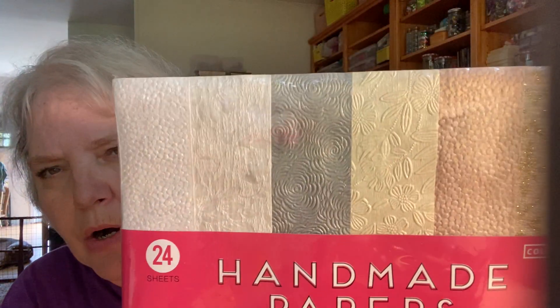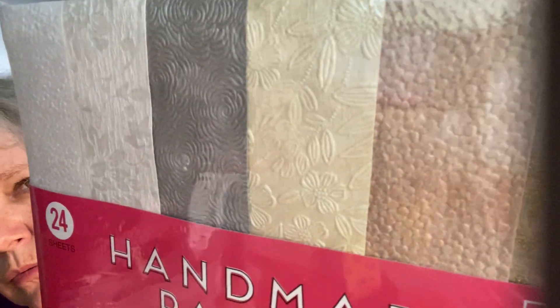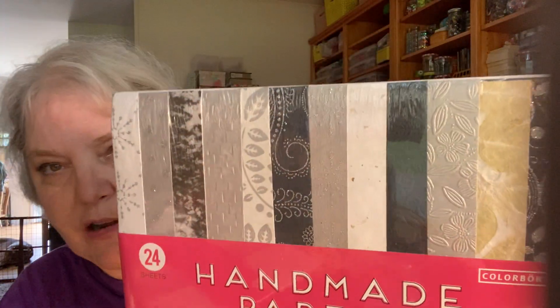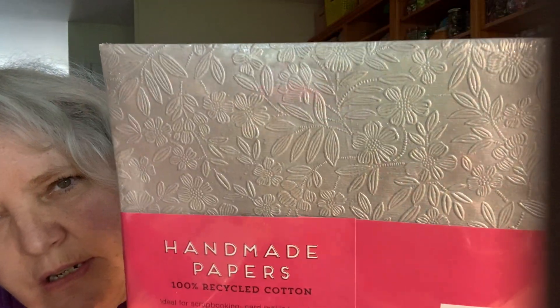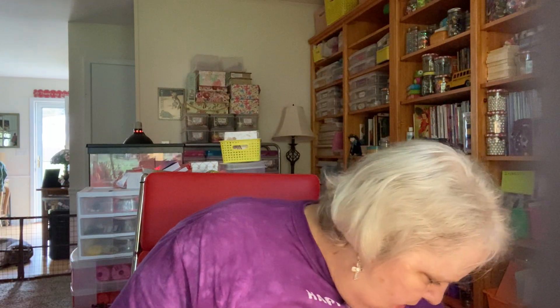I've had these for a little while. I've never seen these before until the day that I found them, and I've only seen them at one Walmart. These are handmade papers — they're embossed. You get 24 of them and they were $9.97. Pricey, but if you consider what you're getting, these kinds of papers are a lot more expensive on other websites and stores. They're all embossed — you can see on the back how highly embossed that one is. Gorgeous.